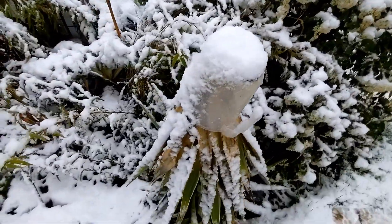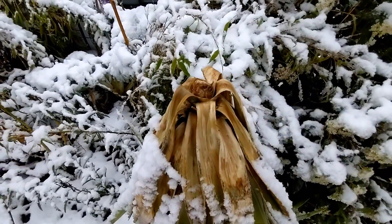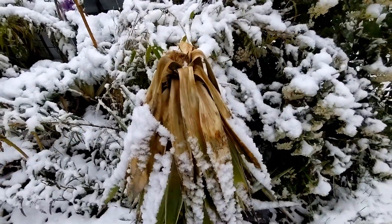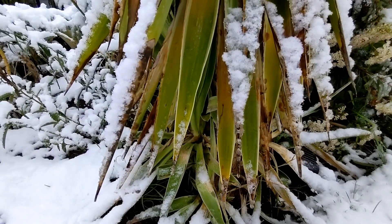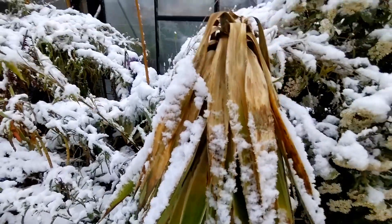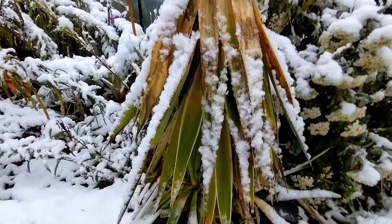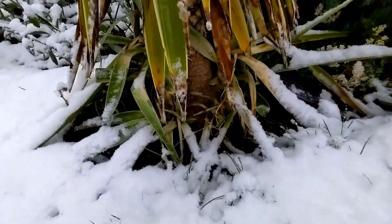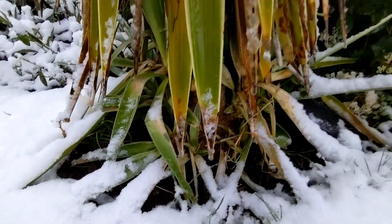Here's my yucca. It's completely gone I think - the growth point is definitely dead. There are some side shoots under there so I think it'll be fine from the base. I am going to cut it back as soon as all the frosts have gone, to give it a good chance of re-sprouting from the base. But there's a nice big chunky trunk down there, so we'll see.